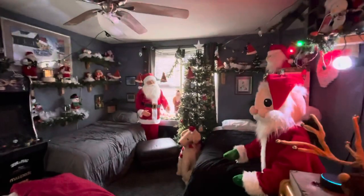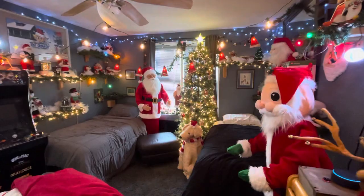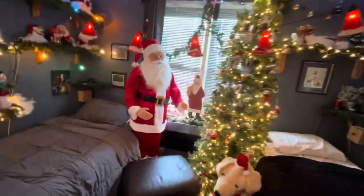I'll show you the Alexa part right now. He's going to go on, so I'll show him in a minute. Alexa, turn on the Christmas room. Okay. As you can see, the whole room lights up.